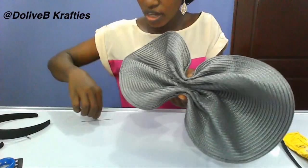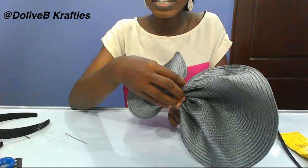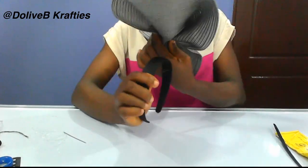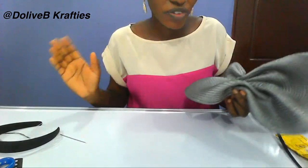Then secure it with your fishing line and needle. You have this form and you can embellish this part. On the underside, place your Alice band, just the same way you know how to make fascinators.